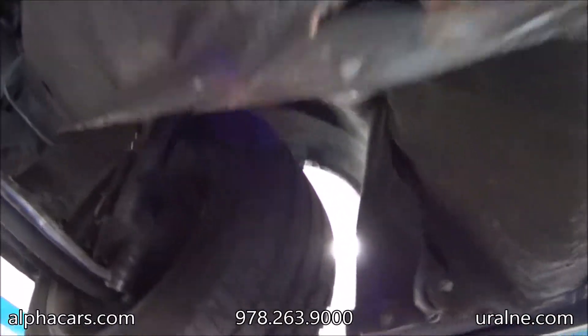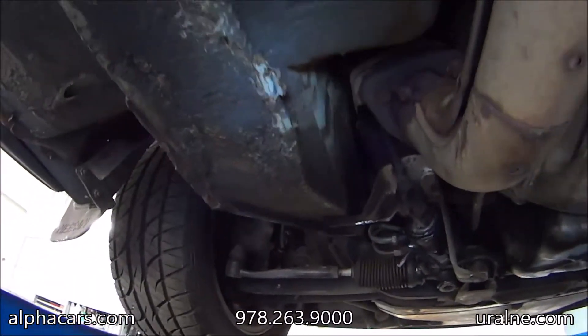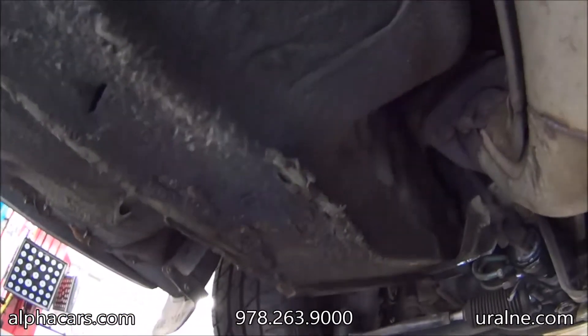The car drives phenomenal. You can also see that the frame rail here was also pushed in. There's no rust here, but it was lifted improperly in the past and you can see how it's pushed in.